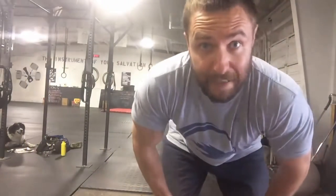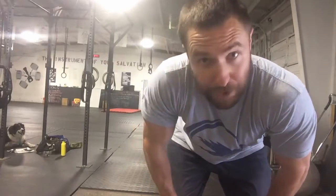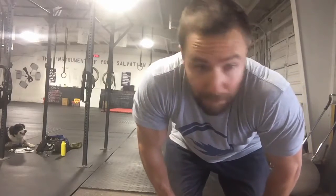Alright, still moving nice and fast here, I'll do for sure one, maybe two more, maybe three more sets — I'll let you guys know how fast I'm moving here.